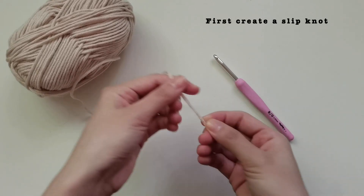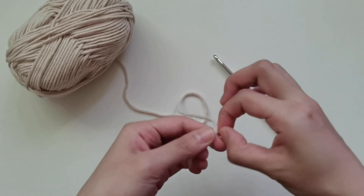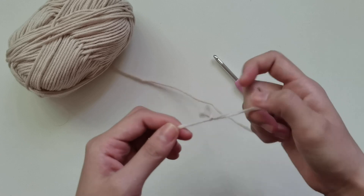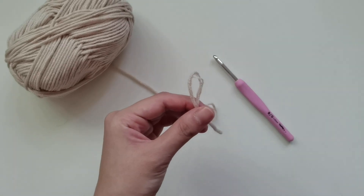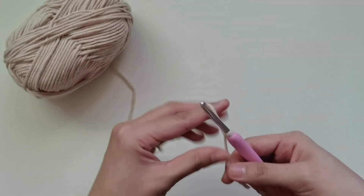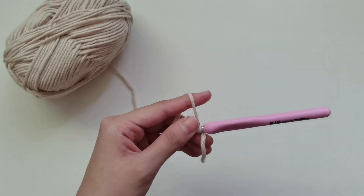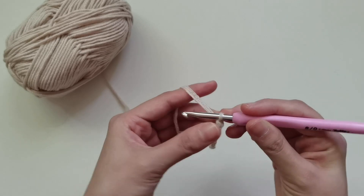First, we'll create a slip knot — this is personally how I do mine. We'll begin with making our foundation single crochet stitch. I really love starting with this stitch because it makes it more elastic on the bottom, so it'll be able to hug your body more. We'll start by making two chains.